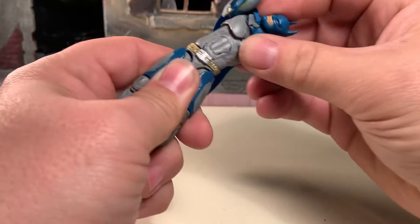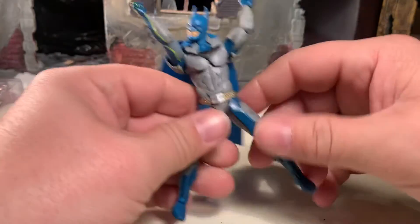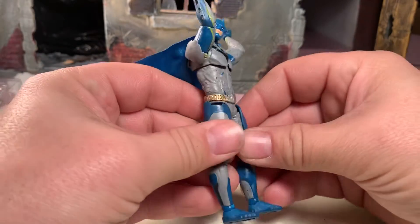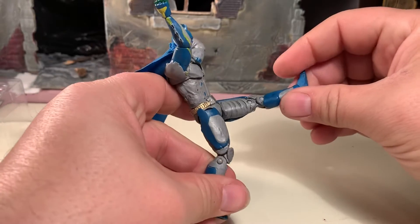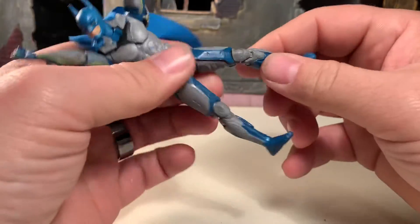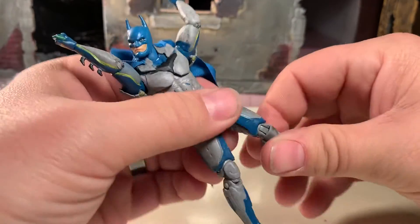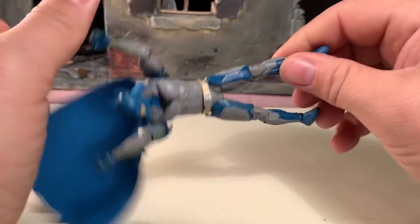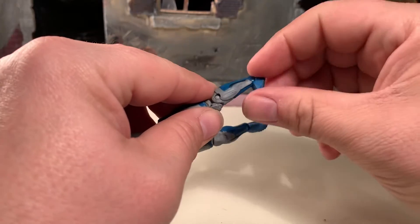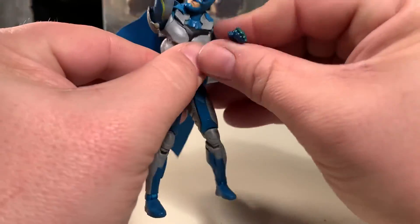His waist helps him get even more articulation on his upper body. He can do the splits about this far because he is hindered — even though they are rubbery plastic, they do hinder his articulation at his hips. He can do the can-can about like that — not much there. He does have rotation at the upper thigh. He has double-jointed knees which enable him to go back about that far. And he has an ankle pivot as well as a hinge, so he can get some decent range of motion at his ankles to enable him to stand on his own, which is always good.